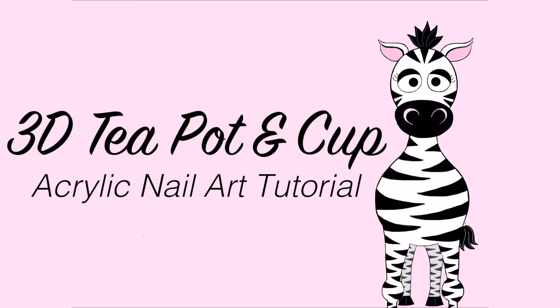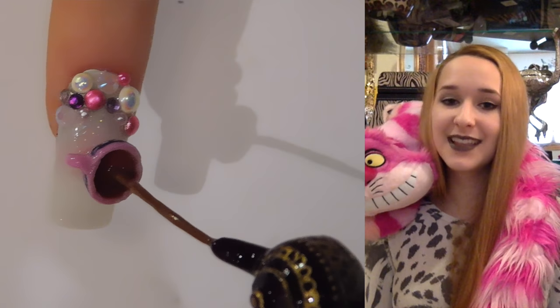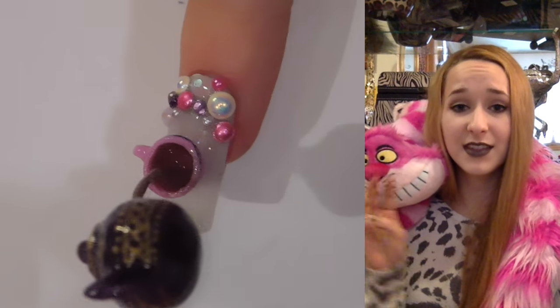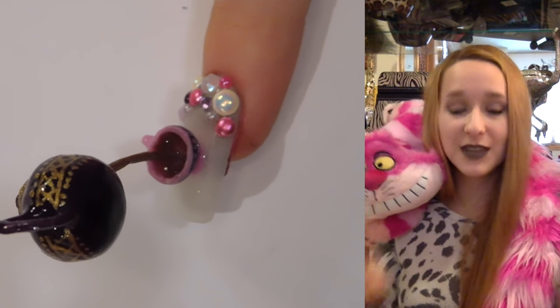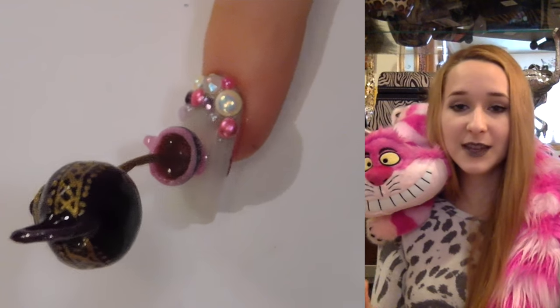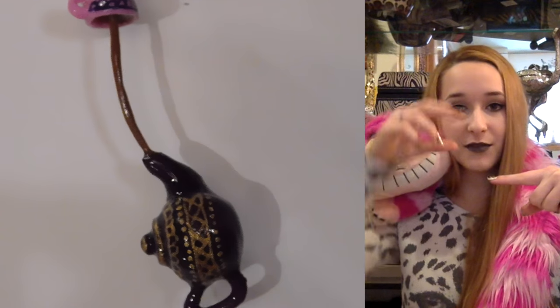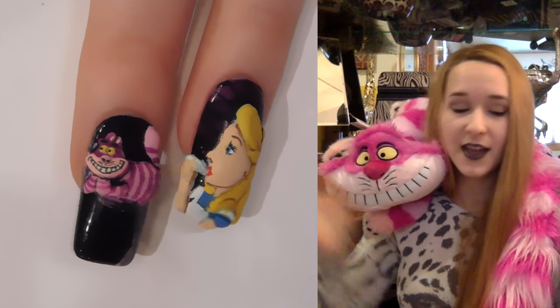Extreme 3D teapot and teacup acrylic nail art tutorial by Hot Pink Zebra Polish. In today's video I'm going to be making an Alice in Wonderland themed design — this is the second 3D video and the third overall video in this mini series. This one is Mad Hatter tea party themed. If you look at the nail from the side, it's got a little teacup and then a stream of tea coming up with a floating teapot above it, pouring in midair.